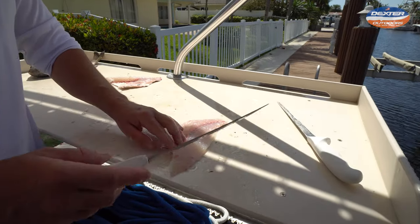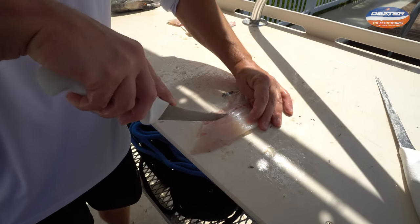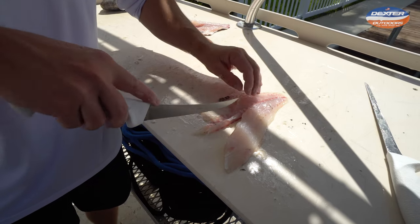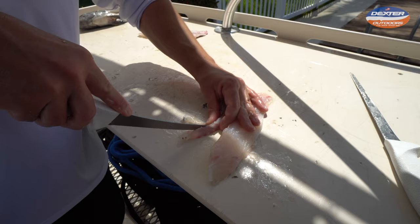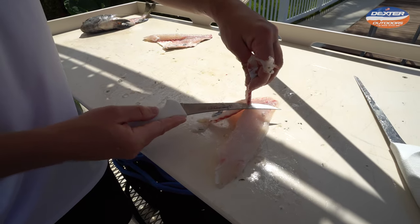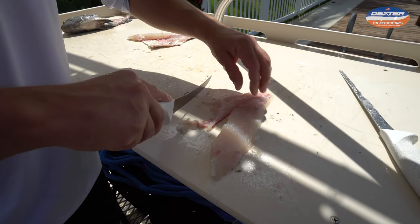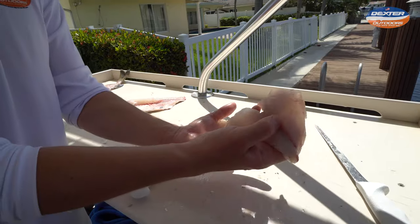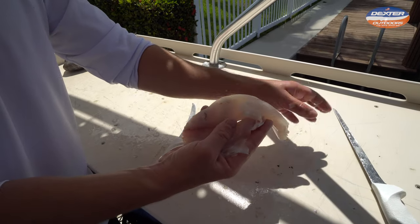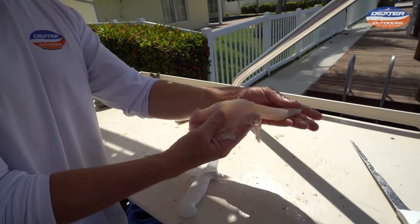Now you have a set of pin bones that we broke through earlier that run about halfway down the length of the fish. We run our knife along one side of the pin bones, which also coincides with the bloodline on the other side. Other side of the pin bones — lift this flap up. There's your bones. So now you have a boneless, skinless piece of sheep's head. They might be a little pain in the butt to fillet, but they have some gorgeous looking fillets.